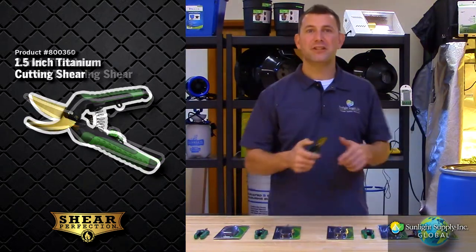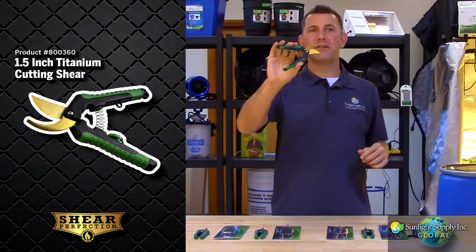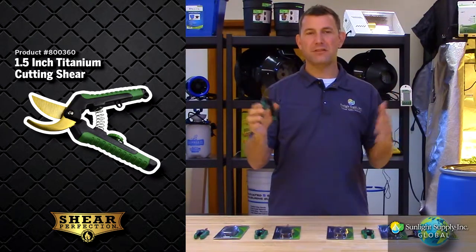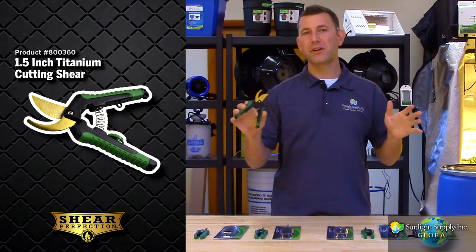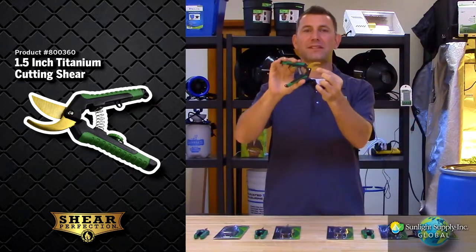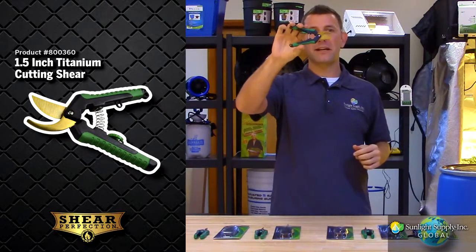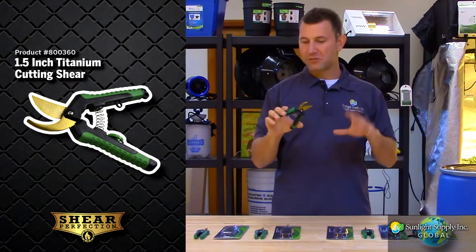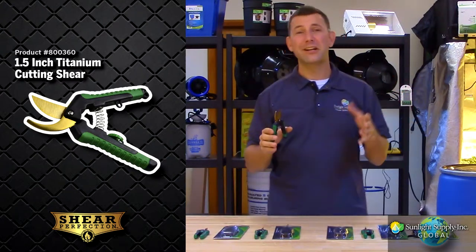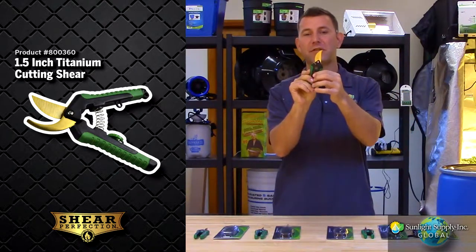Then we have the 1.5 inch titanium cutting shear. These blades are thicker and more heavy duty for more intense trimming jobs. These are the perfect shear for cutting larger branches and thick stems, and like the previous scissors they are stainless steel with the titanium coating. Fitted with the comfort grip handle and spring loaded mechanism, these shears are easy to use and easy on the hands while working. They are great for right handed or left handed use and the easy lock mechanism is great for easy storage.